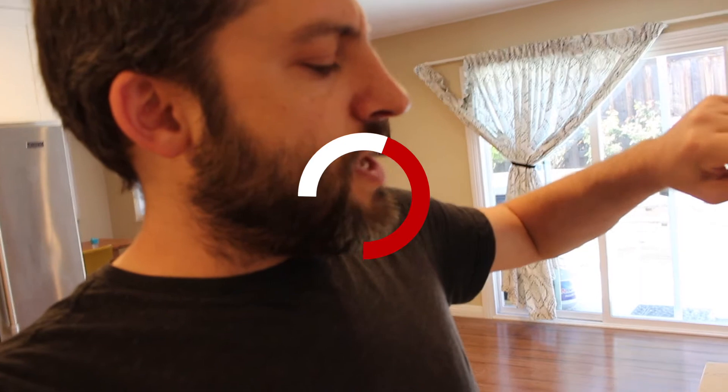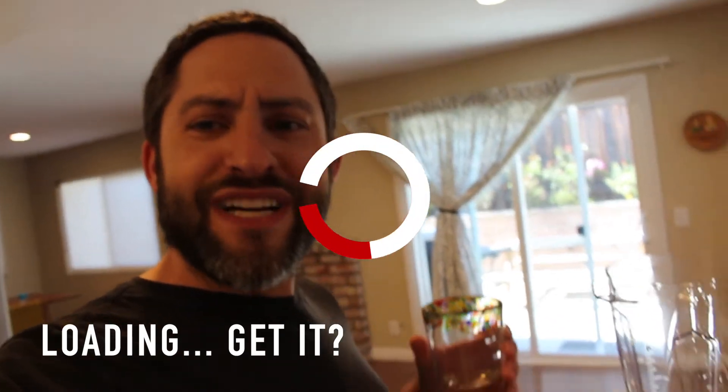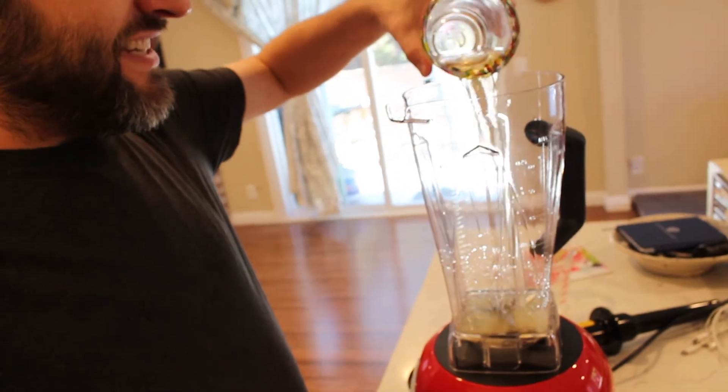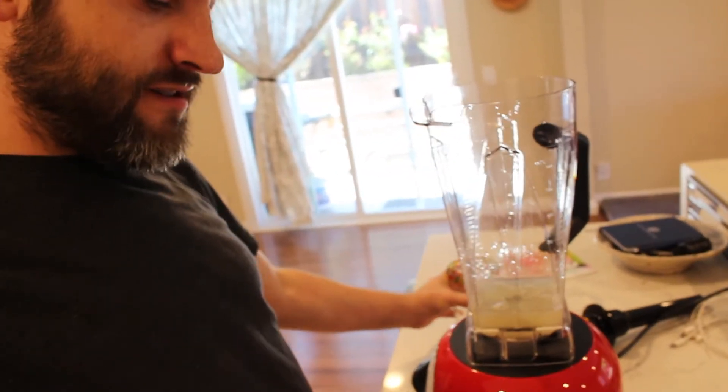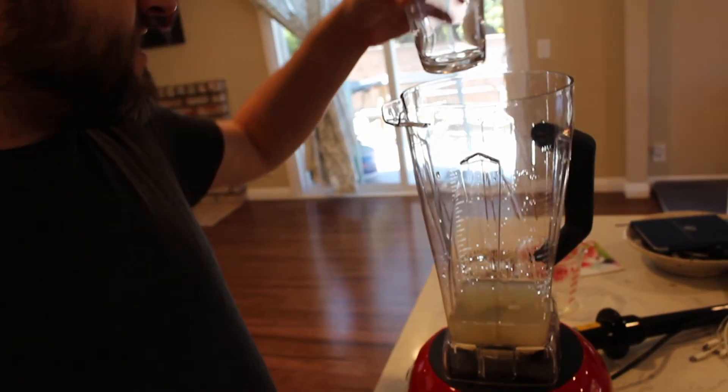I've prepped my ingredients, so we're going to put this margarita together. I cleaned up the blender to get the new factory taste off. I squeezed some fresh limes for lime juice. This is actually a huge blender, but we're going small since it's just me and my wife drinking today — not the little kids, obviously. I have the tequila pre-measured out, a triple sec. I didn't have any agave or anything similar for a sweetener, so we're going to go a little red today with grenadine — get a little splash of color. And of course, a frozen margarita wouldn't be a frozen margarita without some ice.